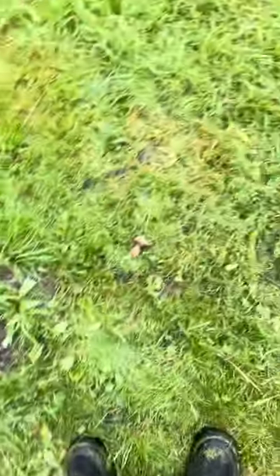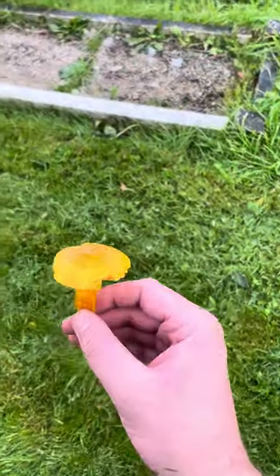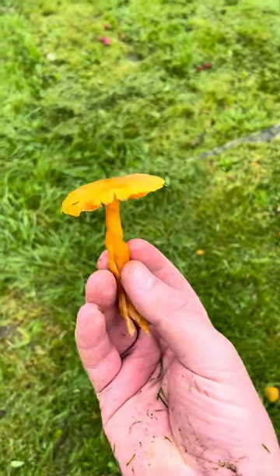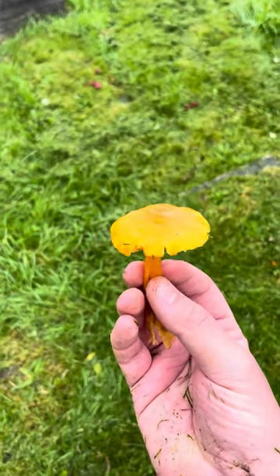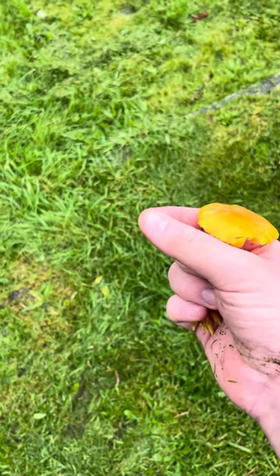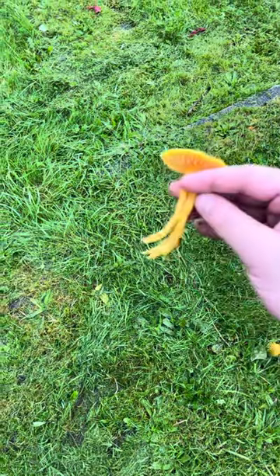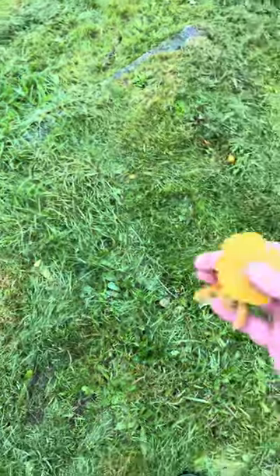And then as we move over here, as you can see those orange things — you've got one here. And this is a wax cap, also known as Hygrocybe aquatica. I've probably been pronouncing that wrong, but this is a wax cap. It's very, very slimy on top, but it doesn't leave any residue on your fingers. That's splitting in two — I think that's what it does when you pull it from the ground, it just starts to split. But yeah, that's the wax cap.